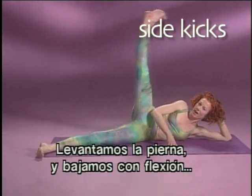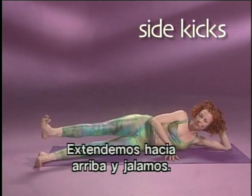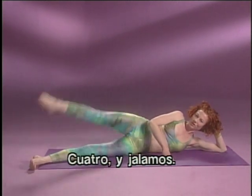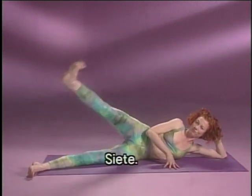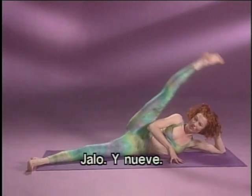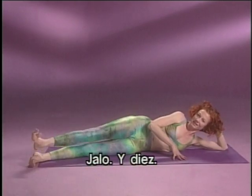Extend the leg up and pull. Swing it up and pull. Four, and pull. Five, and pull. Every time, extend the leg even further than it was before. Seven, and eight, pull, and nine, pull, and ten.